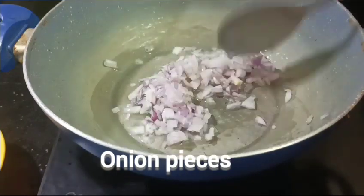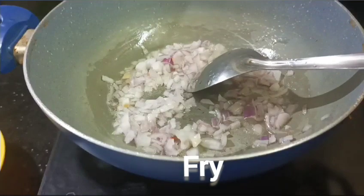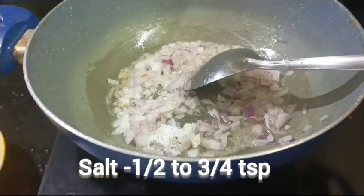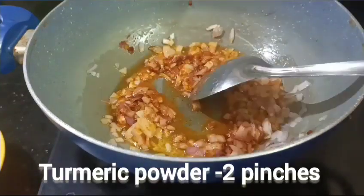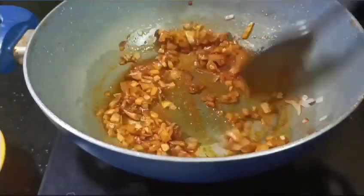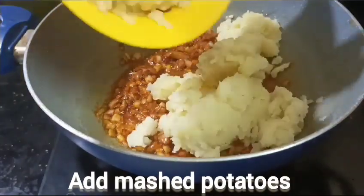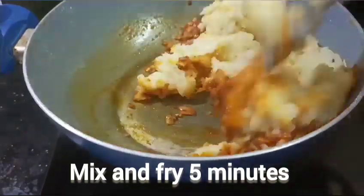Put a tablespoon of sugar in the pan, then a teaspoon of sugar. Add 2 pints of sugar and 1 teaspoon of sugar. After you finish the dough, the dough is ready for 5 minutes.